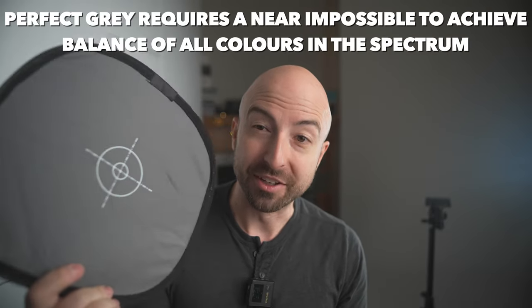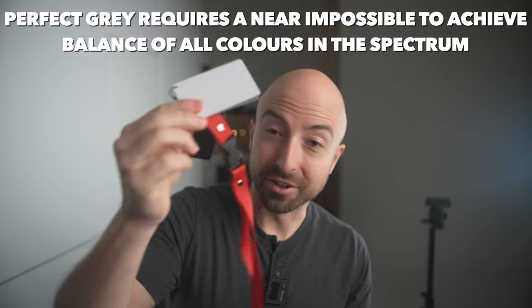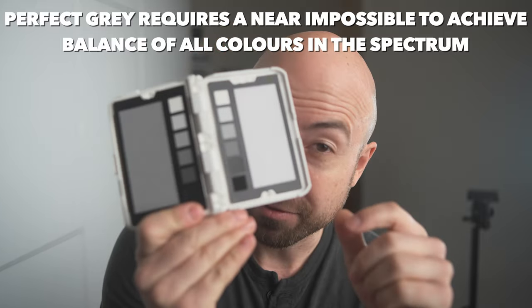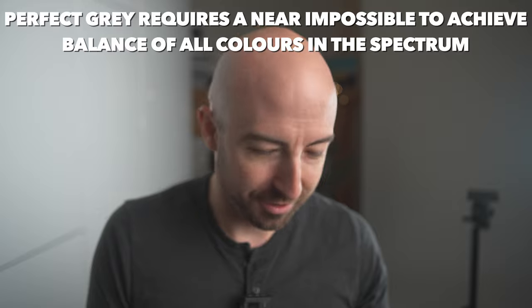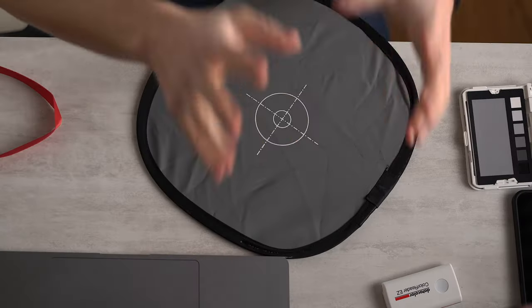White balance is hard and it is more complicated than we ever think it is. But the other reason is this: this is not gray. These are not white or gray either. This is pretty freaking close, but it still isn't perfect.